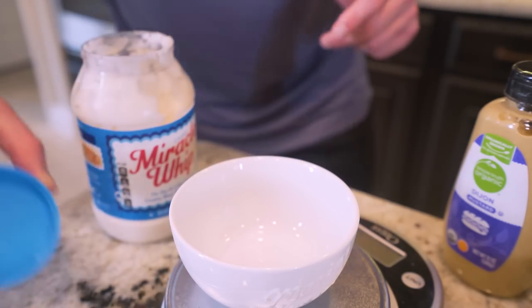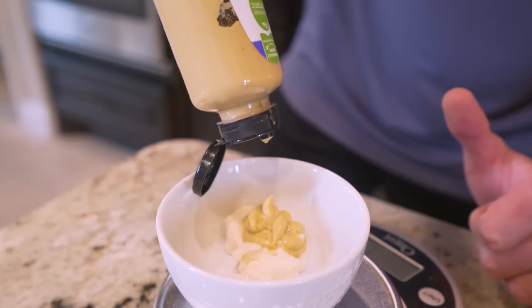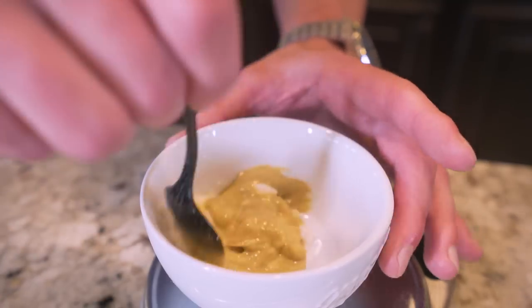While we're waiting on the onions, we'll make our secret sauce. This one's really simple — we need some light Miracle Whip, about 30 grams, and we pair that with 15 grams of Dijon mustard. We'll go in and stir everything together, and once it's smooth and mixed up, we'll set it off to the side.